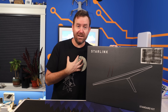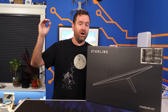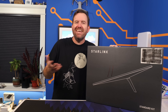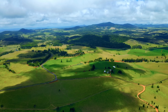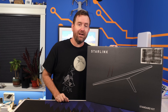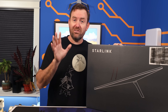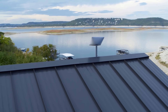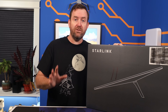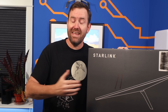I started on Starlink at 99 bucks a month with unlimited data, but I canceled about two years later when my plan had slowly crept up to $120 a month with a one terabyte data cap. I canceled because I really didn't need Starlink — I'm not in a rural location. I've got easy access to not only standard terrestrial internet but also much cheaper 5G LTE internet options. I pay like 30 bucks a month for T-Mobile home internet and I get about 400 megabits with that service. Others aren't so lucky — for some folks, Starlink is the only real option for broadband internet speeds, and they're happy to pay 120 or 150 bucks a month for the service.